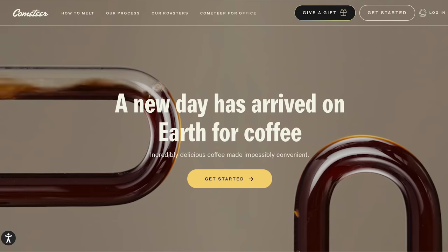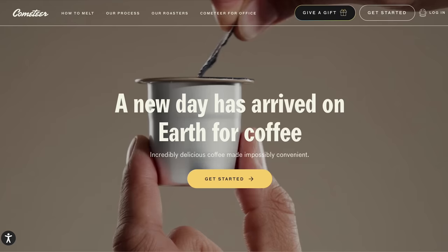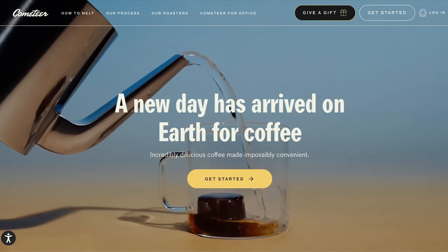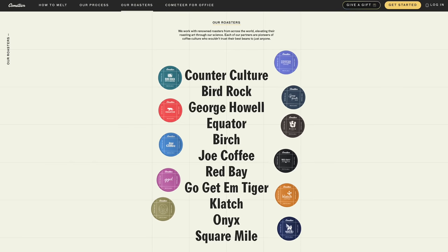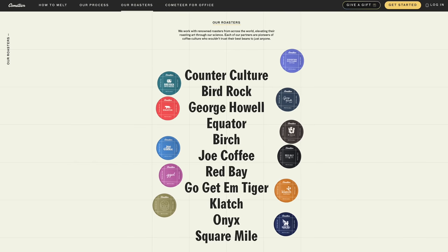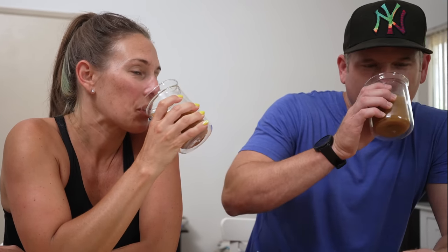But first I'd like to thank Cometeer for sponsoring today's video. Cometeer is a completely new format of coffee — it's brewed coffee, flash frozen at peak flavor, delivered straight to your doorstep each month. They offer customized boxes to your roast preference, including light, medium, dark, or decaf, with new roasts every month. It's a super convenient way to enjoy delicious coffee at home in under a minute, saving you time each morning.